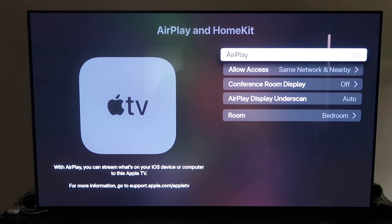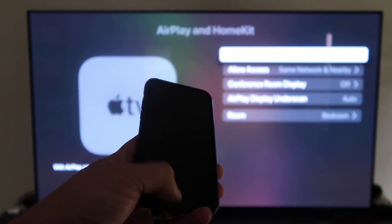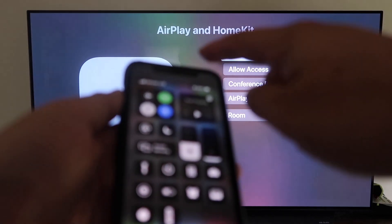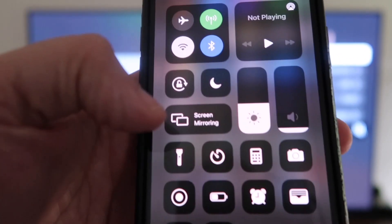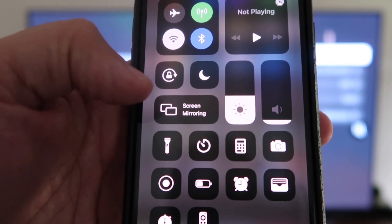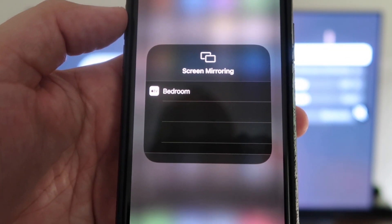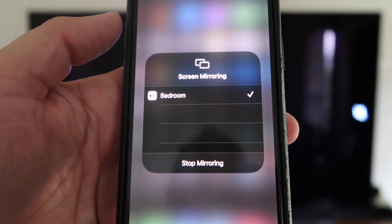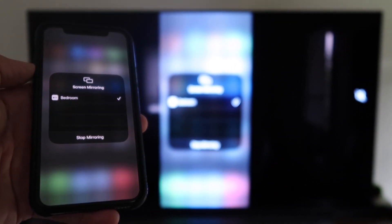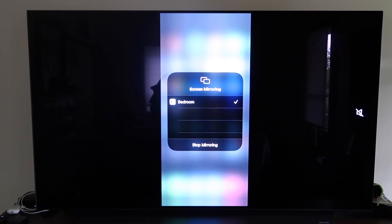Now grab your iPhone and make sure it's unlocked. Swipe down from the top right corner to bring up the control menu. You'll see right there where it says Screen Mirroring — tap on that and it automatically recognizes the Apple TV nearby. Tap on that, it starts to think, and then voilà, it's mirroring right to your TV. That's the easy way to mirror your iPhone to your TV using Apple TV 4K.